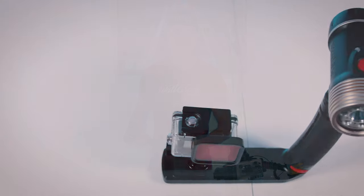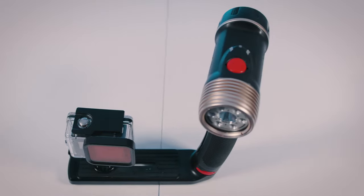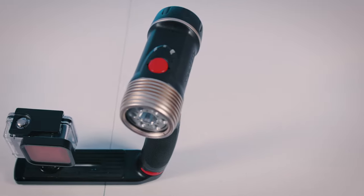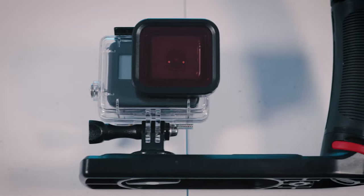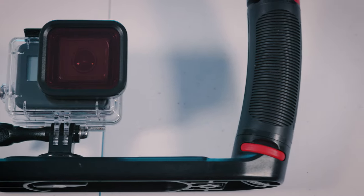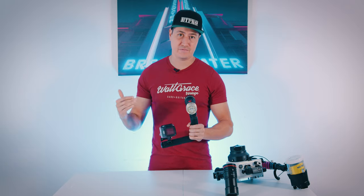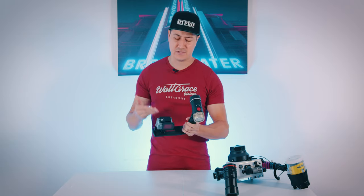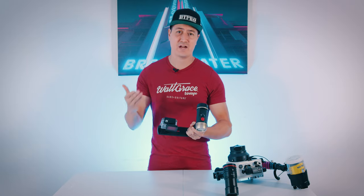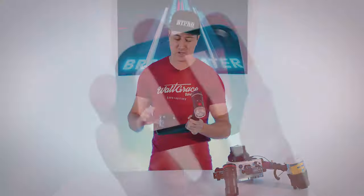We'll start with our entry-level setup. These days pretty much everybody has a GoPro. Any GoPro lying around will do, preferably something from generation 5 and higher. Right here I have a GoPro Hero 7, and while GoPros are waterproof straight out of the box these days — anything from 5 and higher — to use them underwater after a certain depth, you're going to need an underwater housing, a dive housing basically for your GoPro.